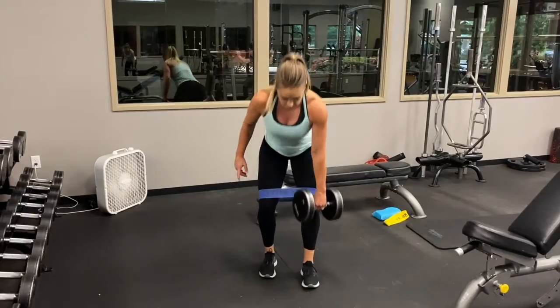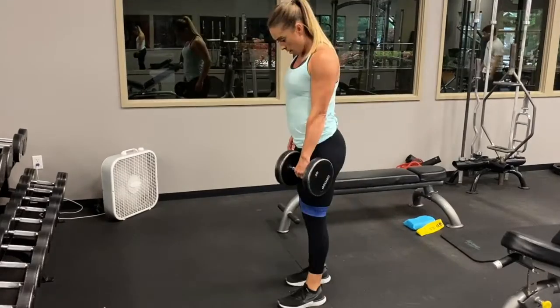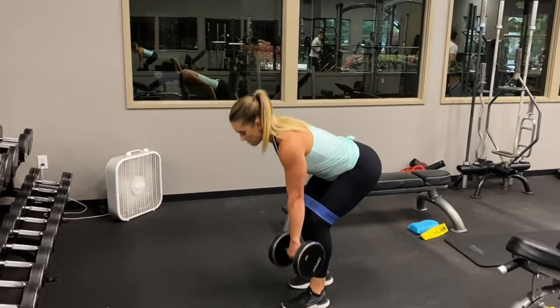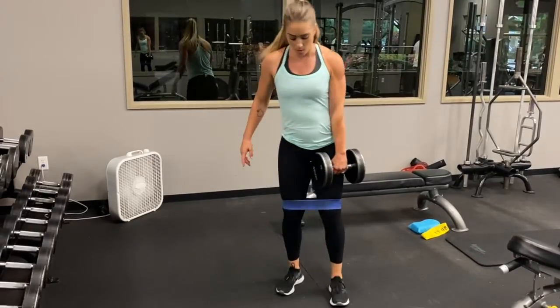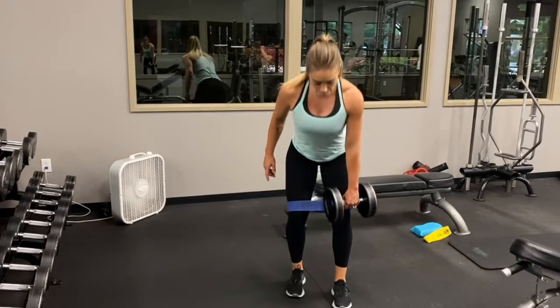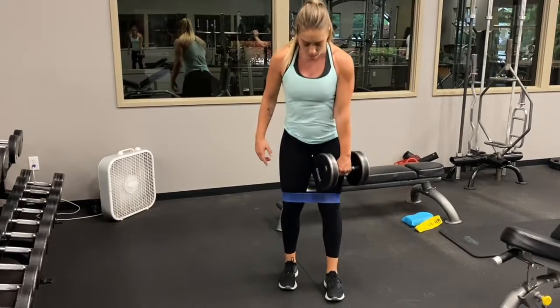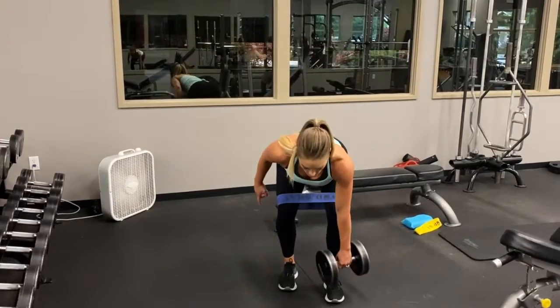Notice here in the front view that my knees are not coming together. I'm almost pushing against the band, really engaging the glutes, core nice and tight. Because both feet are on the floor, unlike a single-leg dead, you are going to feel it in both glutes. But primarily, the side that the weight is on should really be contracting that muscle and squeezing — and that will be the side you feel it the most.